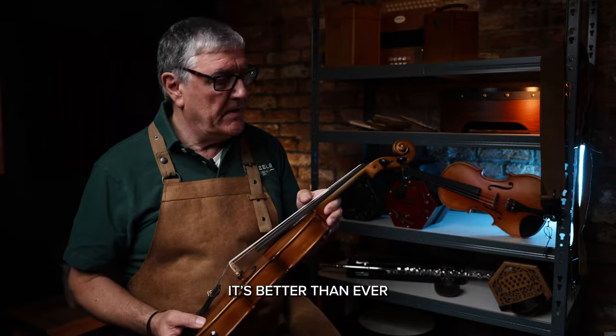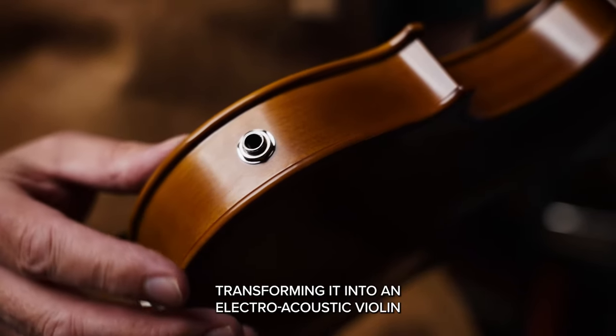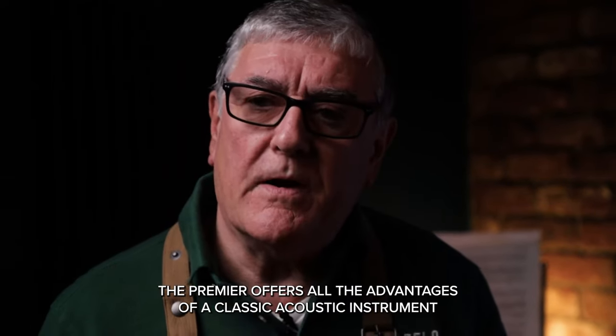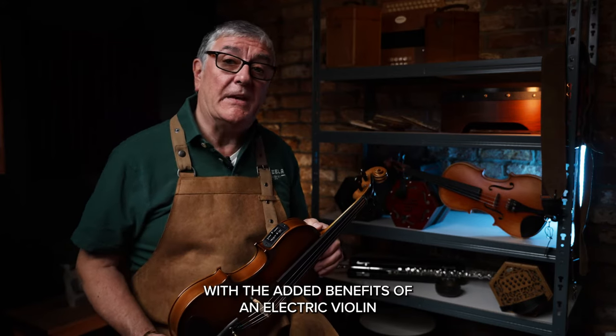Speaking of volume, my Premier violin comes with the option of an added pickup, transforming it into an electro-acoustic violin ready to plug in and play. The Premier offers all the advantages of a classic acoustic instrument with the added benefits of an electric violin.